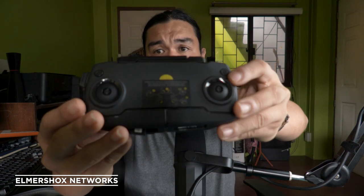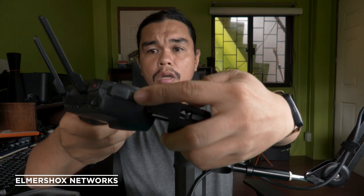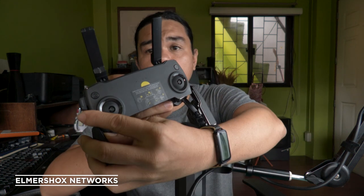Here is the remote control. It has antennas which you can pop up, and a cell phone holder. On the other side is the port for the cell phone interface, a button for record, and a button for photo. The joystick controls pitch forward, pitch backward, left, and right.